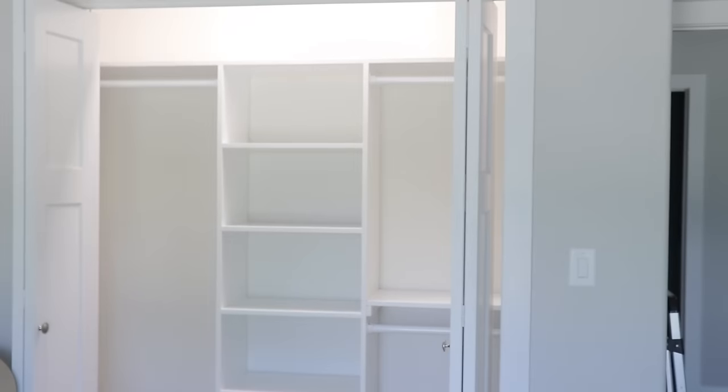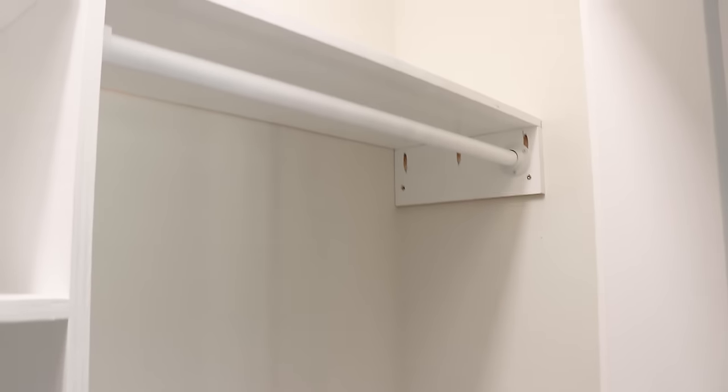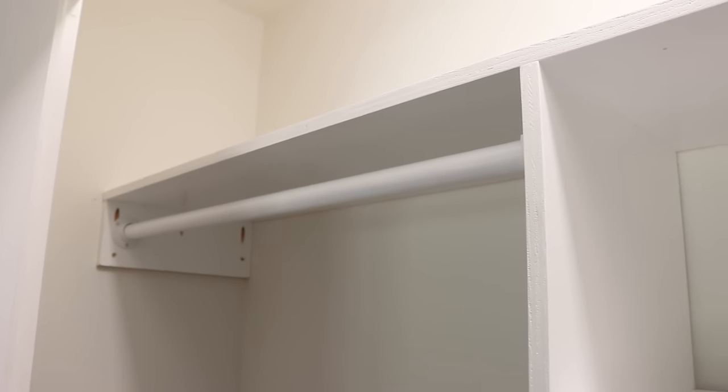The closet's done — it came out great! You have short hanging on this side, shelves in the middle, and tall hanging on the other side. If you like this closet design, click the Download the Plans button and you can build it for yourself — it'll give you all the dimensions you need. If you like this video, give me a thumbs up and don't forget to subscribe. I'll see you on our next build!